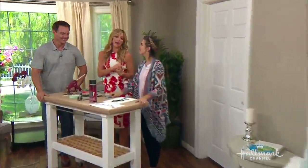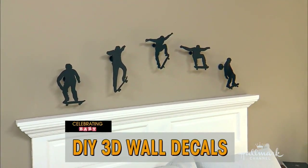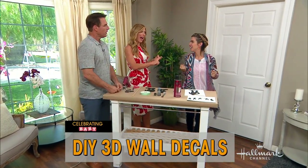Welcome back everybody. Today we are celebrating baby and Orly Shani is going to show us how to make an amazing DIY 3D decal situation for your wall that will really make your wall pop. This is one of the coolest things you've done — so cool for a kid's room, a baby's room, or even for an adult's room if you had the right decals.